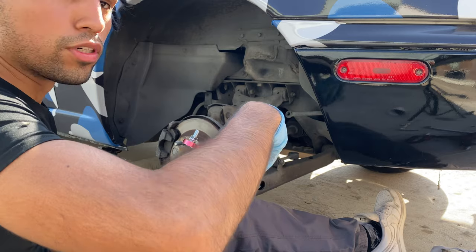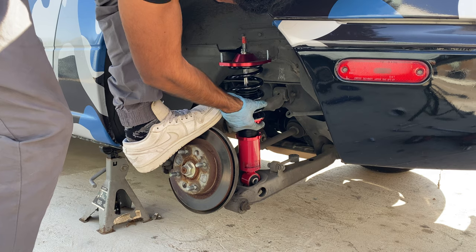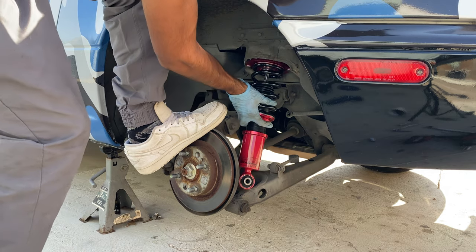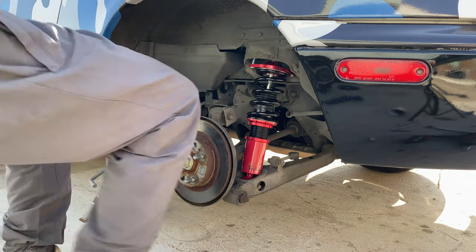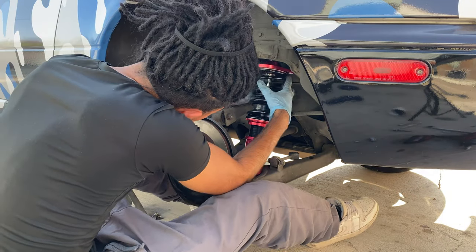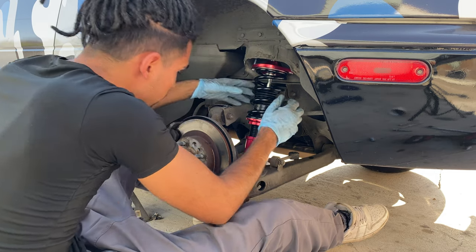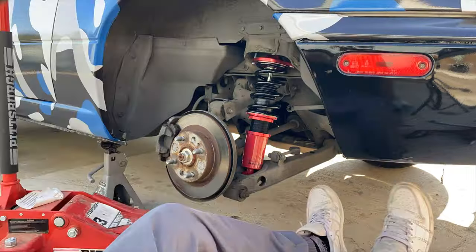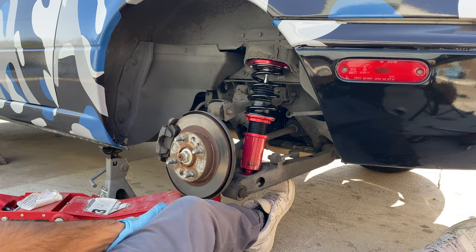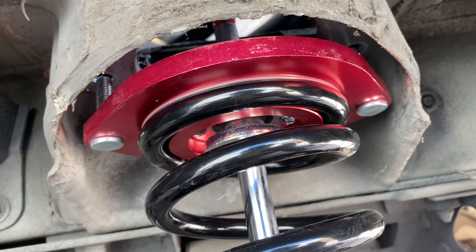Once you got that sucker out, go ahead and put this sucker in. Now I'm gonna have to line this up, so I'm gonna jack it up and line it up. Let me show you guys a close-up of what I'm doing - right here I'm basically lining up the holes and then jacking it up.